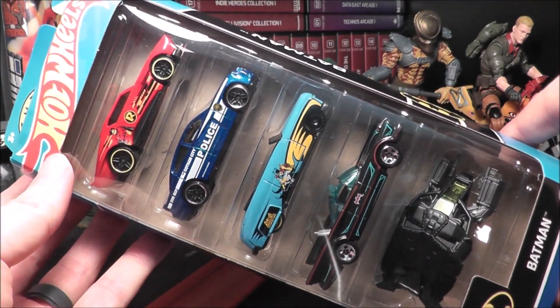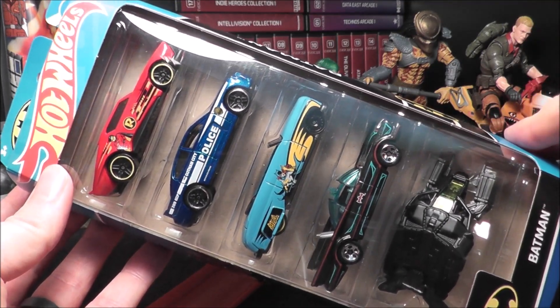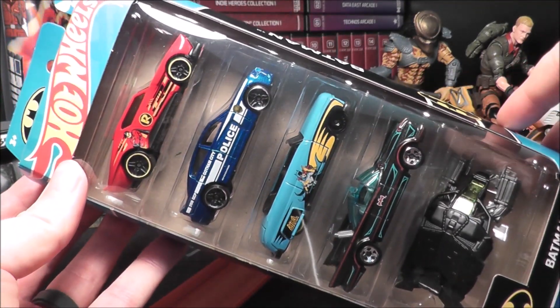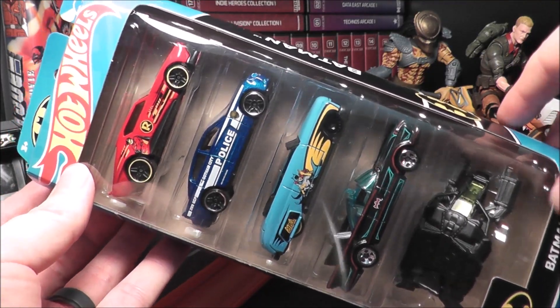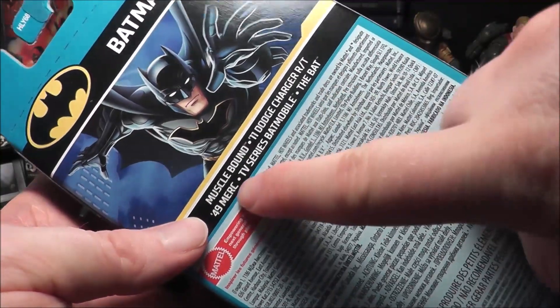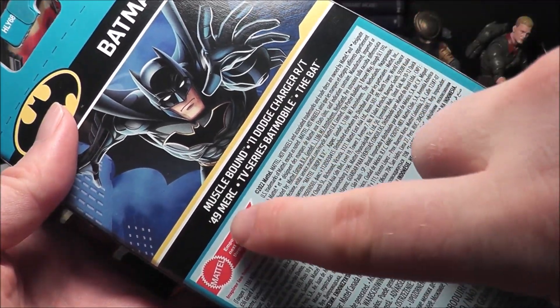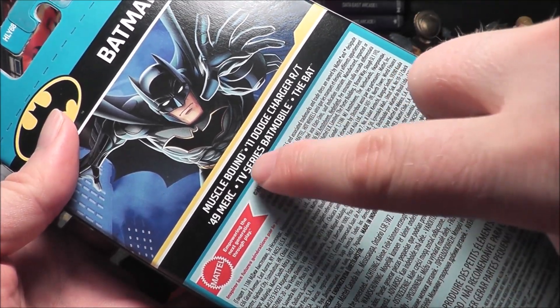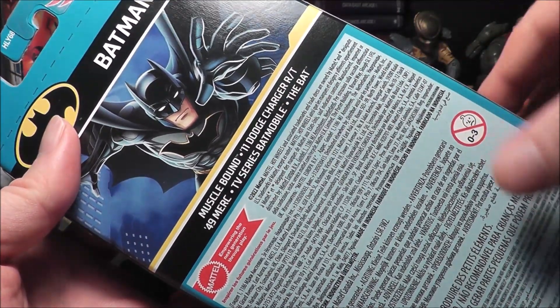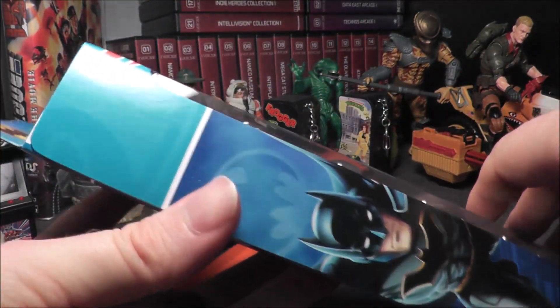Hey everybody, check out what I have today — it is the 2023 Batman Five Pack from Hot Wheels. This is a nice looking set. You can see on the back: the Robin car is based on Muscle Bound, the Dodge Charger is going to be the police car, the Gotham car, the '49 Merc is Bat Girl, and then we have a TV series Batmobile and the Bat.